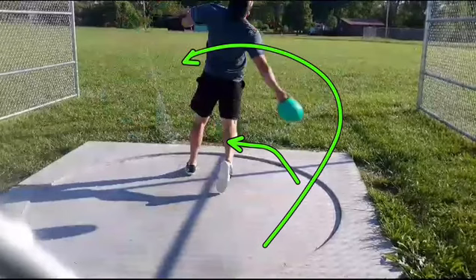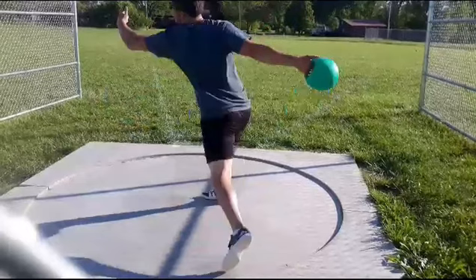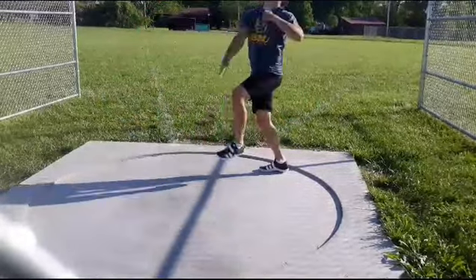Keep everything rotating past that left leg. But Trace, watch some Robert Harding, and do some no-feet fulls here to get that finish — to get the concept of the finish down so that you don't move your feet and pick them up. Do no-feet fulls, then some non-reverses, then some fulls. That's going to fix this right away and iron it out.